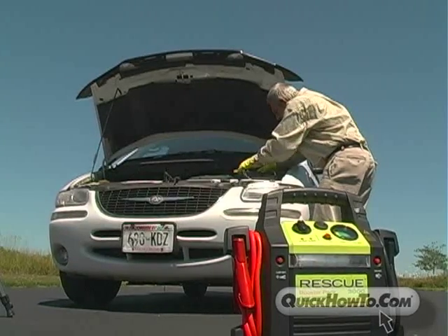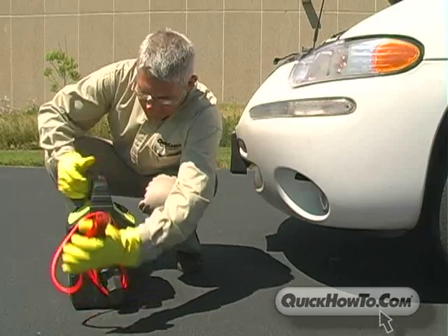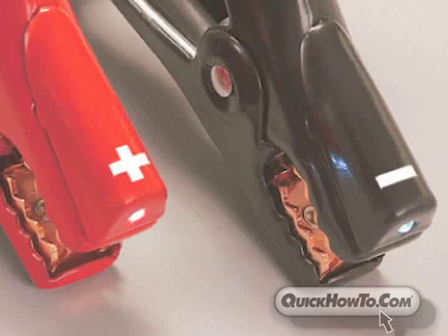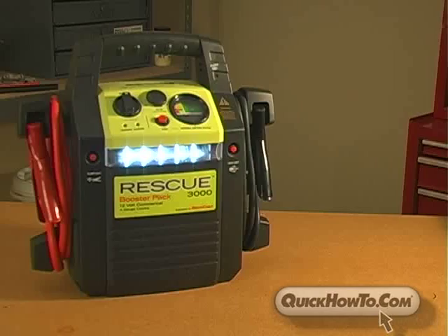The 3000 model has all the features that make the Rescue Booster Pack the industry leader, starting with extra-long 55-inch 4-gauge cables, polarity indicators at the end of each clamp, and a built-in work light which quickly converts to a flashing safety light.